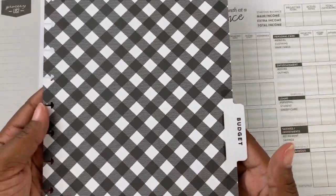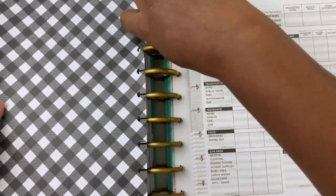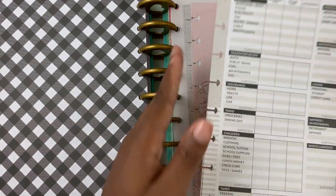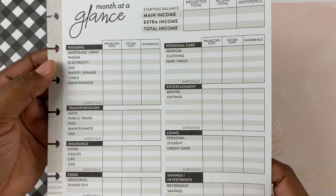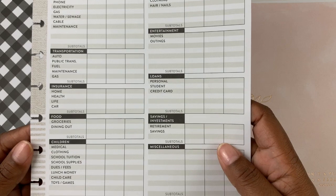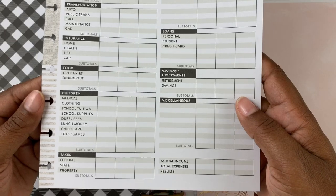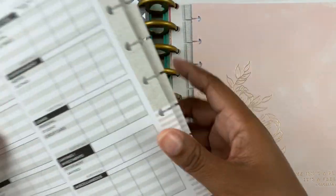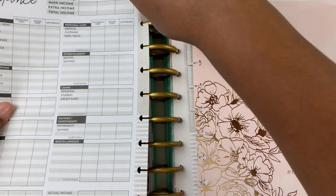Next we have budget. You can turn it either way. I'm going to go ahead and add the budget divider in here. And then you have their normal budget thing — month at a glance — with housing, personal care, transportation, entertainment, insurance, loans, food, savings, investments, children, miscellaneous, and taxes. I'm going to try to utilize this. They're all the same all the way through, so that is good.